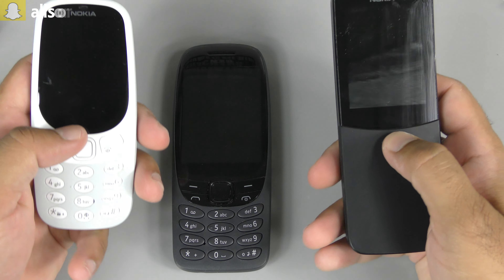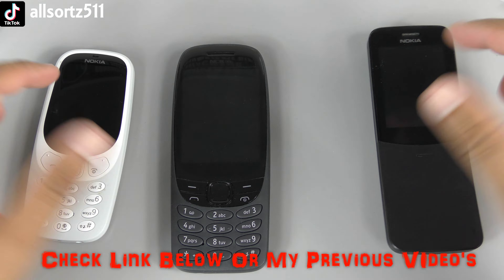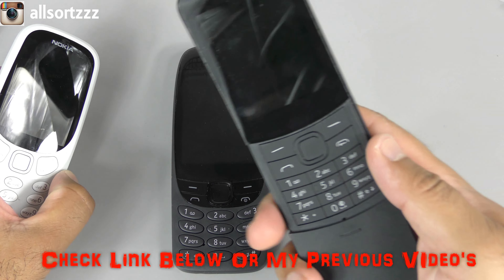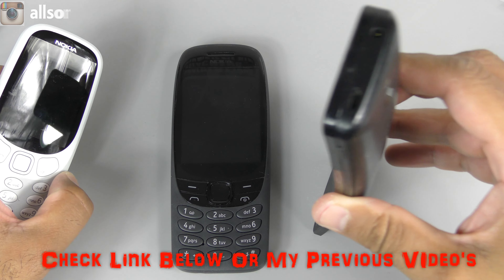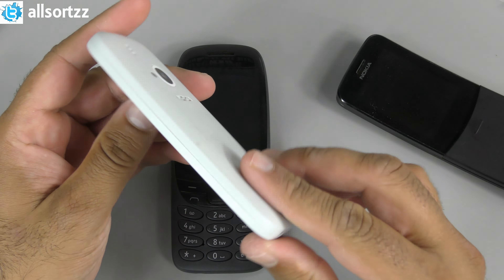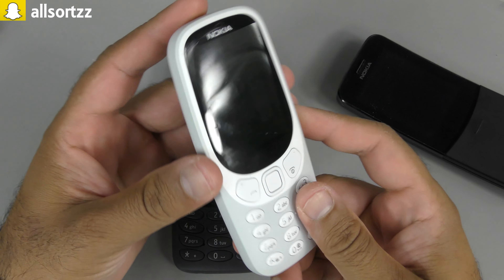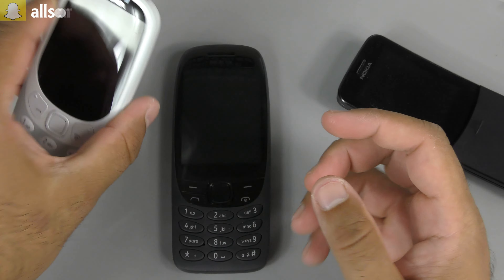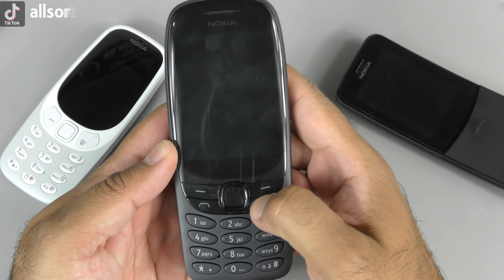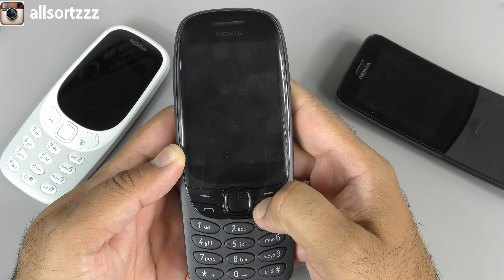If you want to see previous videos of either of those two phones, check out my previous videos and I'll leave the link in the description box below. So this is the Nokia 8110 which is 4G, and this is the Nokia 3310 - this was a really big phone, they used to call it the brick. But as you can see this is like a really slim, slimmed down version. And here we have the new iconic Nokia 6310, so let's boot this up.